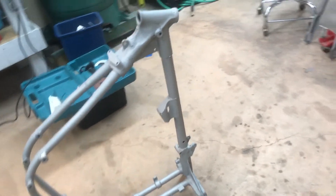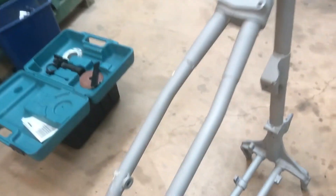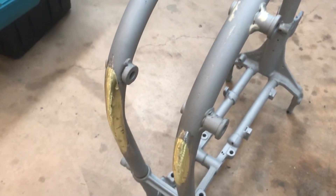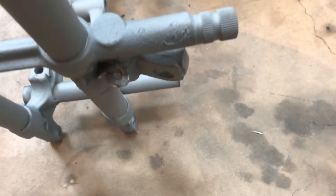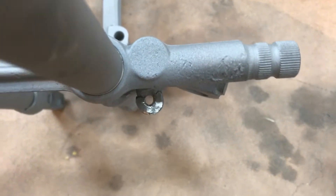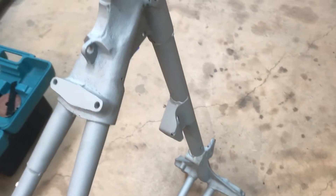Moving on to frame repair. This frame here had some braze repair done on the bottom of the frame tube and we looked it over and it's structurally sound, so we're just going to go ahead and leave it. It's not worth replacing the tubes because I think we do more damage than good. We also did some work to the lower kickstand spring mount, and then we're going to go ahead and do some welding up on some of the holes.